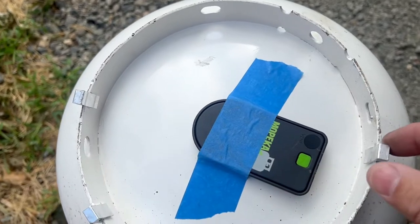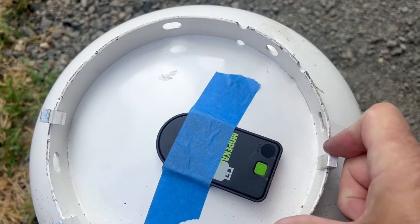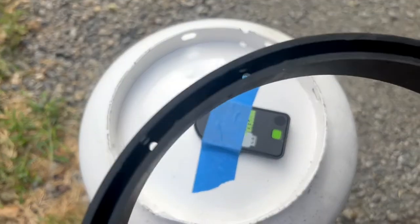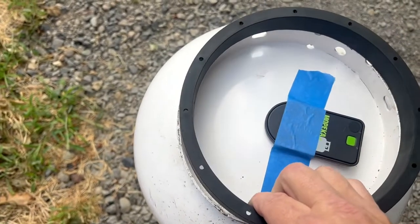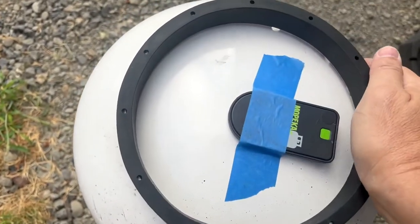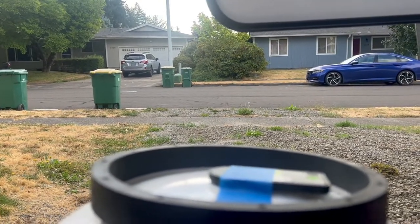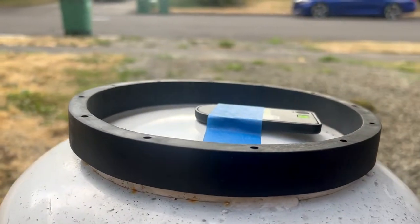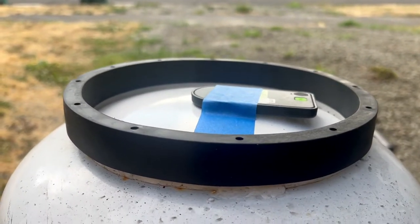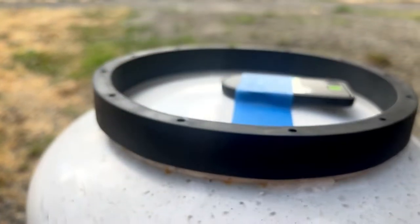This bracket bent, and this one's bent also, so we're going to replace them with the ring. You can see all the little brackets and the groove — it's really just this simple, you put it on there and now you've got enough elevation to keep the Mopeca from hitting that little deck. The no-skid surface is going to keep your tank more secure.